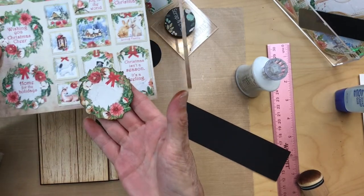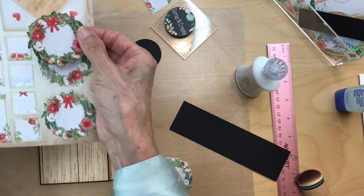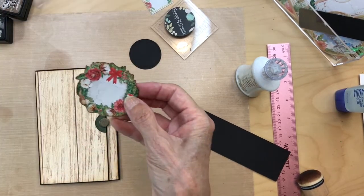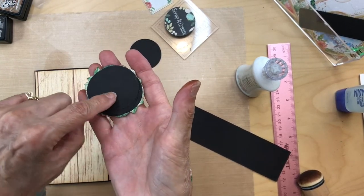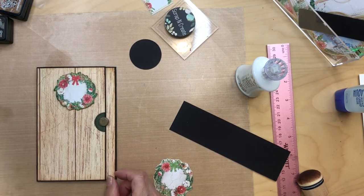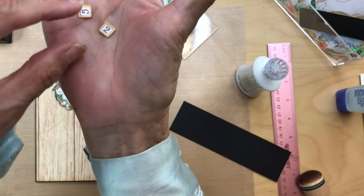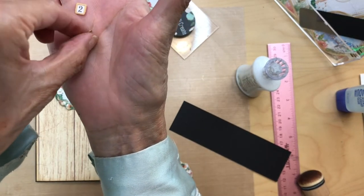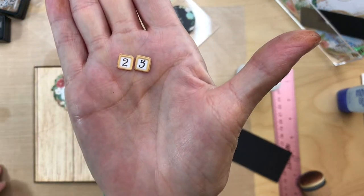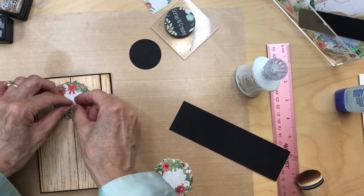Next, cut out from the eight by eight collection this piece with the little bow on it because that looks more like a holiday wreath. I cut it out and backed it with layers of black cardstock to firm it up, and I'm going to put that about here. I also cut out door numbers 2 and 5 from the 12 by 12 doors sheet — there were extra sheets — to make our number 25 for our last Christmas date.